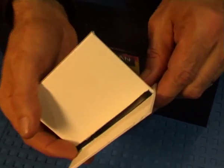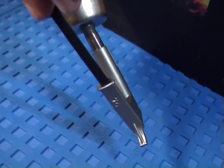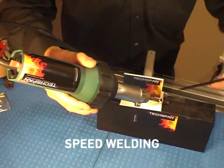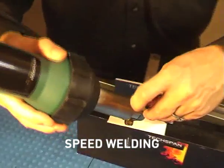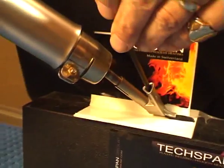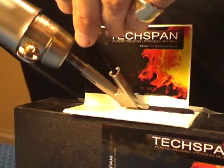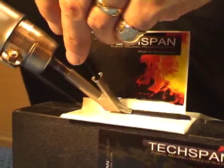The speed welding nozzle can be used for long weld runs. Welding rod is fed into the speed welding nozzle, with the operator applying approximately 2 to 3 kilos of downward pressure, sufficient to force the now softening welding rod into the weld area.